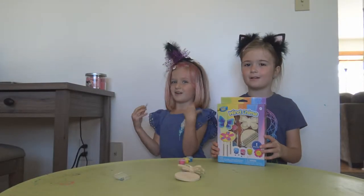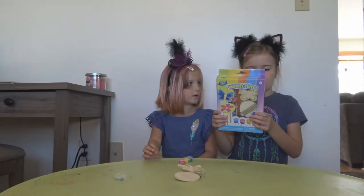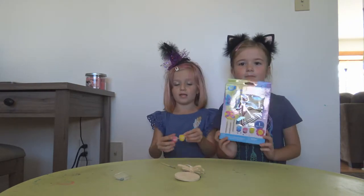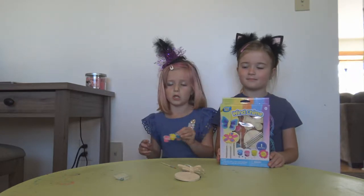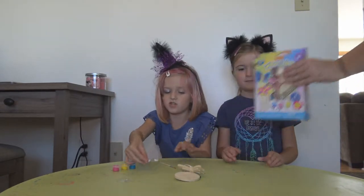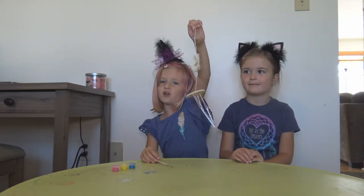Hey guys, I'm Riley and I'm Avery and today we're going to be painting these wooden windchime kits. I already got mine out and it comes with about three paints: pink, yellow and light blue. It comes with gems so you can decorate however you want. It comes with a wooden paintbrush and then it comes with your charm.